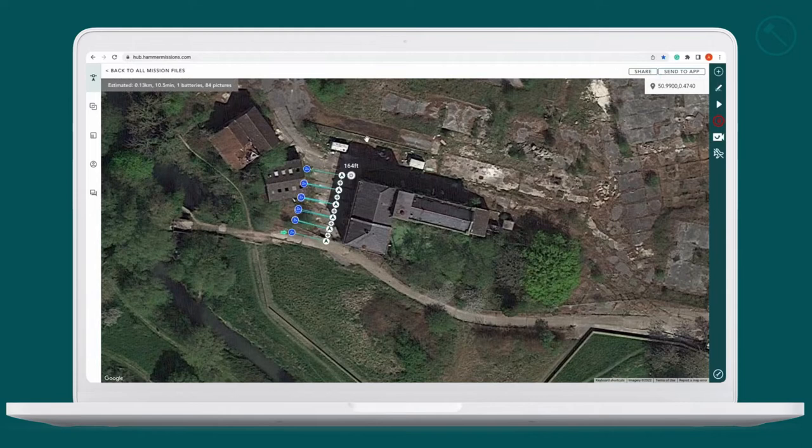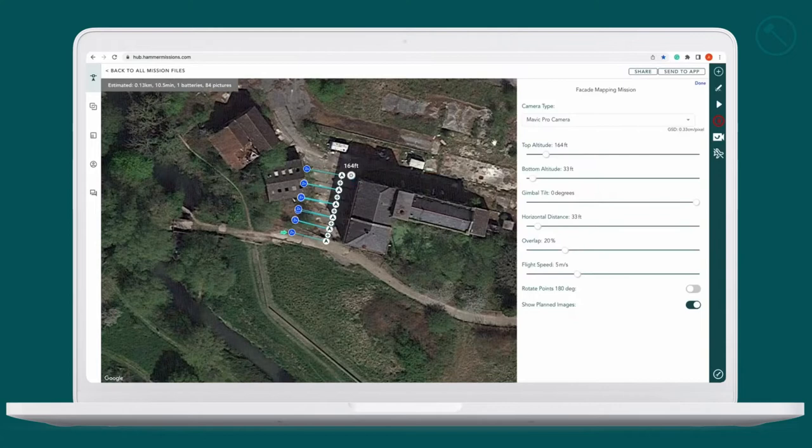This will bring up your facade mission where you can see your height and the distance from the facade. If you open up the settings menu you can change your top altitude — this is all in the Hammer Hub. We'll set our top altitude and our bottom altitude, obviously as near to the bottom as is safe. All of these settings can be changed in the field.